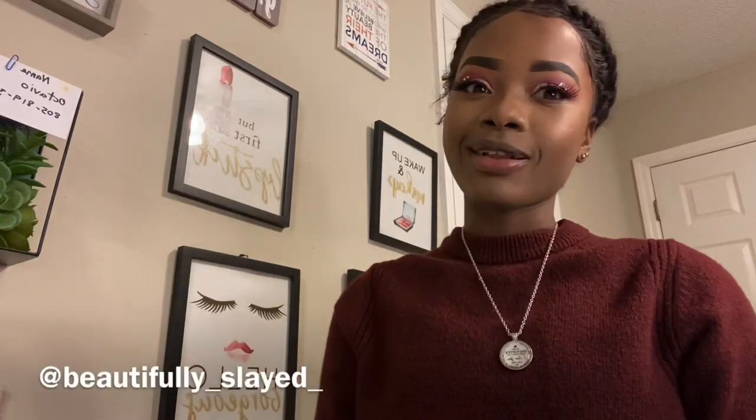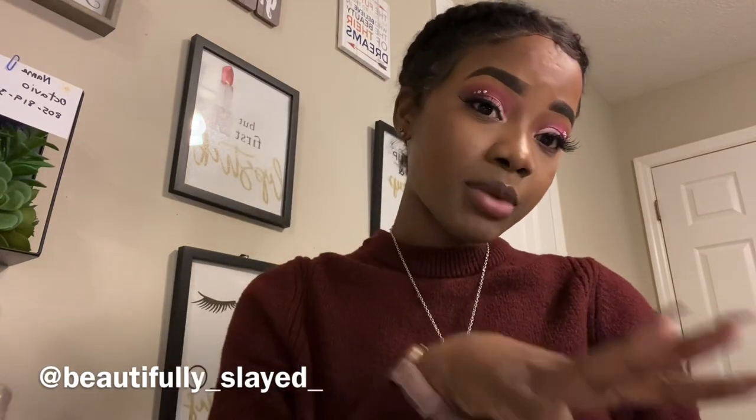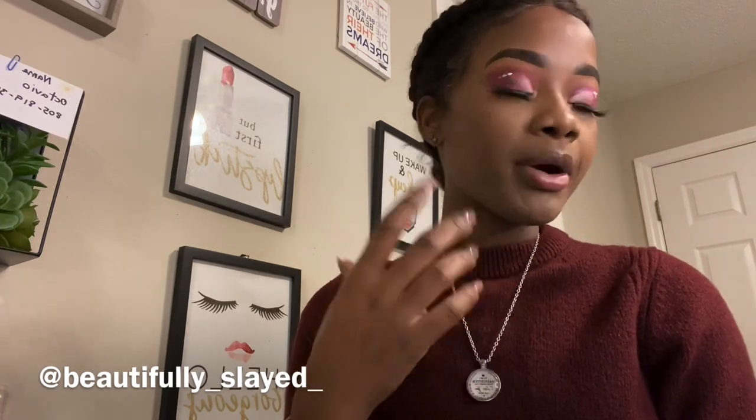Welcome back to my channel, it's your girl Khadija. If you're coming here for the first time, welcome! If you've been here before, welcome back — I'm glad you liked my previous videos. I did my makeup earlier and literally had it on all day, went on the road, did everything I needed to do, and now I'm about to shower and go to bed.